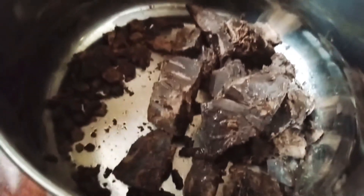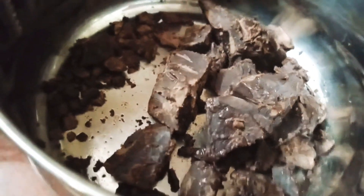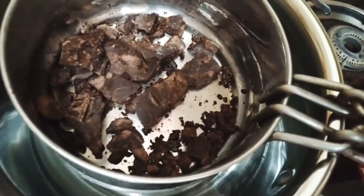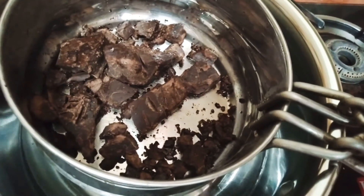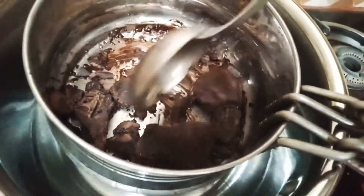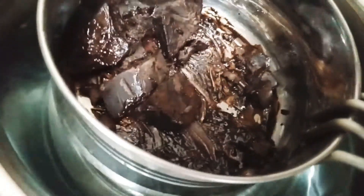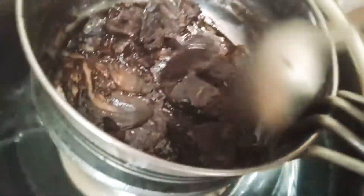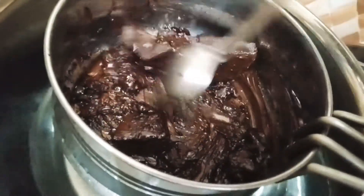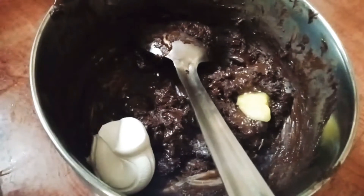The second step is to make the dark chocolate. We will do double boiling. You can use the microwave for 40 seconds to melt it. You can also use a double boiler. I am going to cook the ganache.